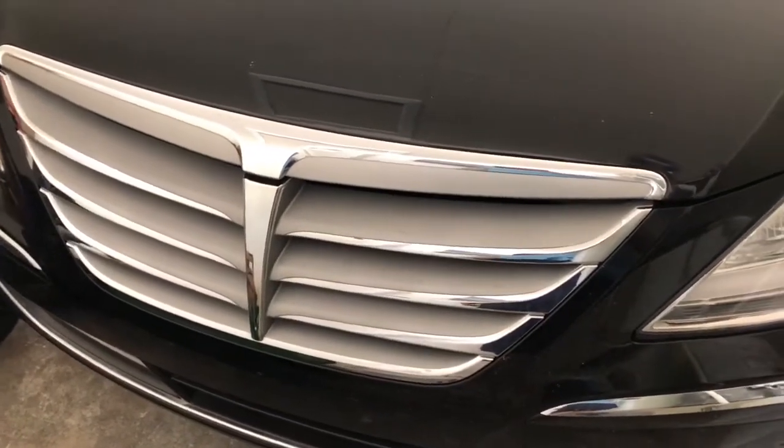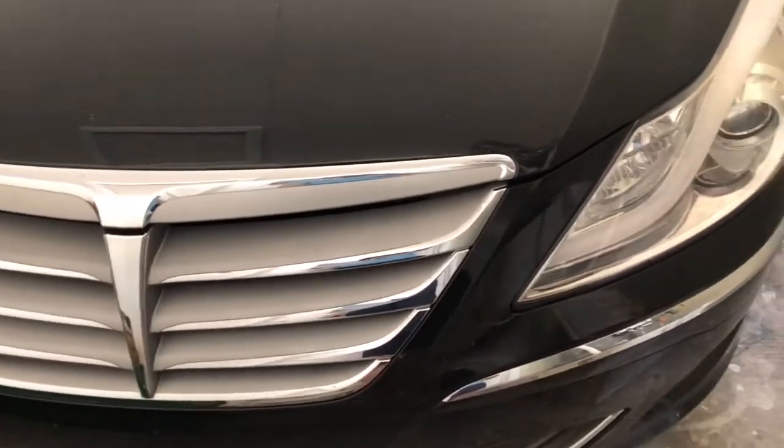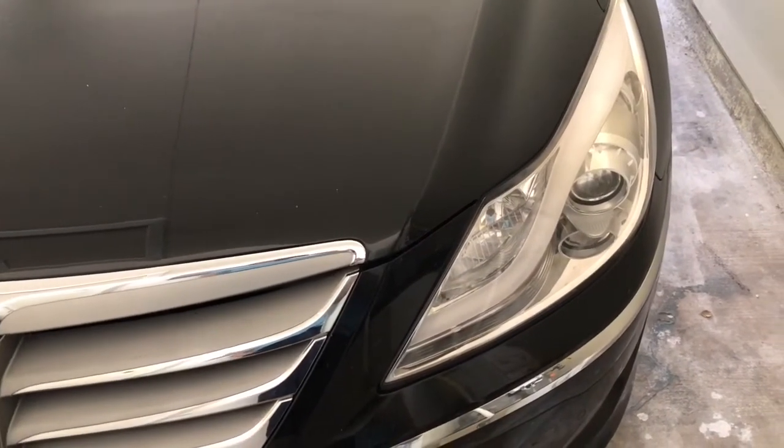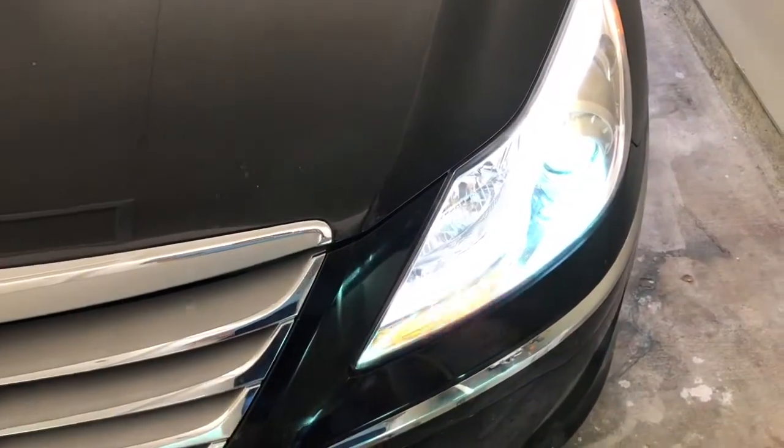Hey guys, today I'm going to teach you how to add coolant to a 2012-2014 Hyundai Genesis with a 3.8 liter V6 engine. Let's get started.